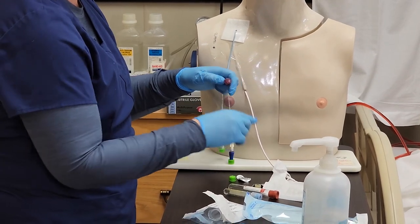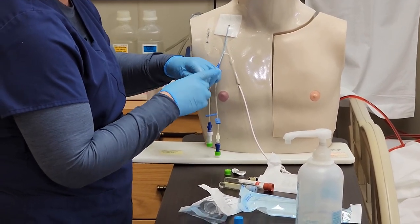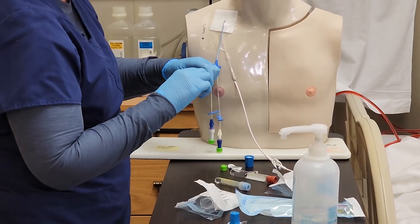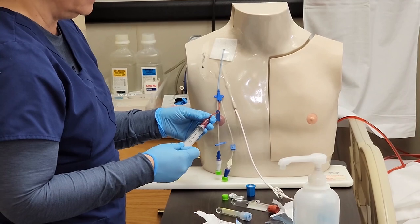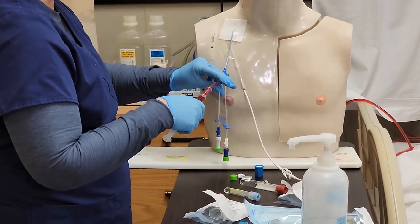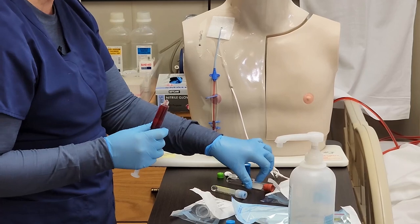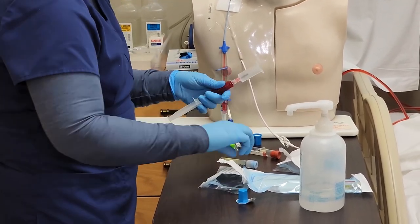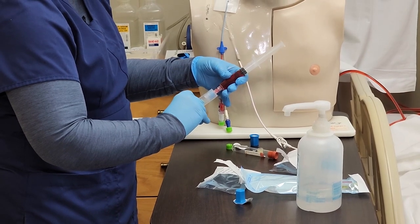The lumen is clamped and now I'm going to disinfect for at least five seconds. Now I'm ready to withdraw the blood sample. I take a sterile 10 cc syringe, attach it using non-touch technique, unclamp, and withdraw the amount of blood I need for my sample. When I have obtained the blood I need, I clamp again and transfer the blood into my blood collection tubes as soon as possible.